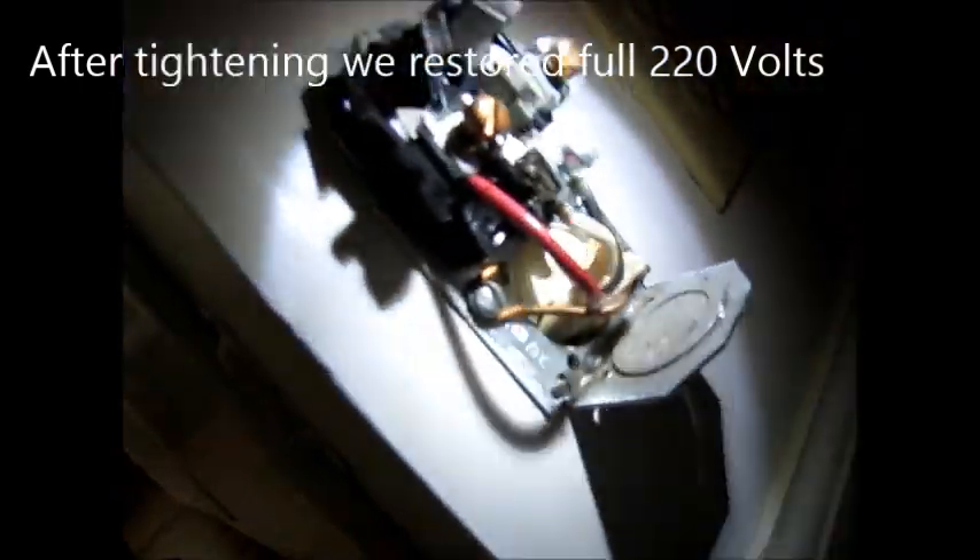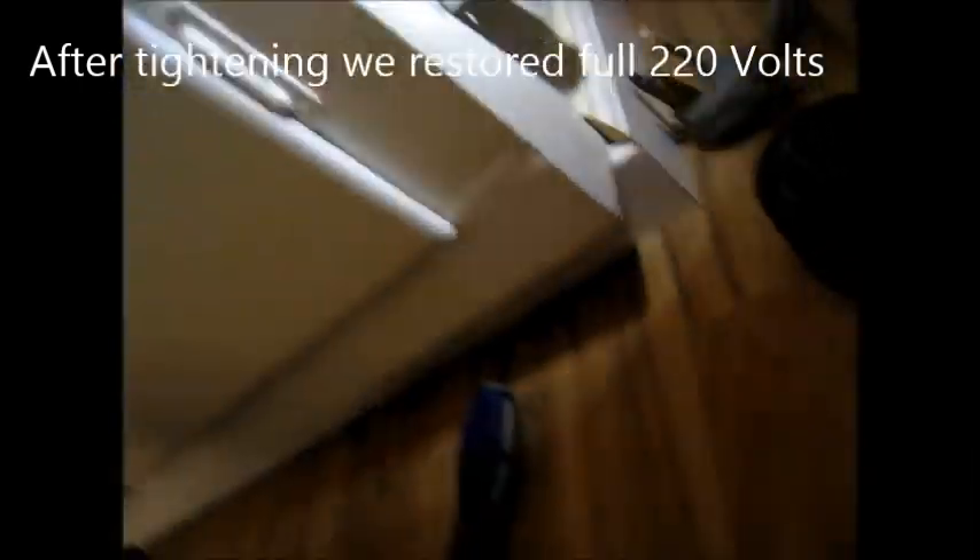Now, this part looks pretty good. Looks like it's not corroded or anything. So it's going to be somewhere down the line and it's not here.